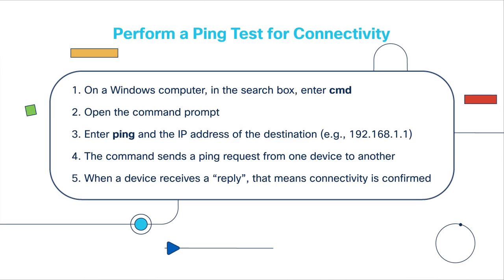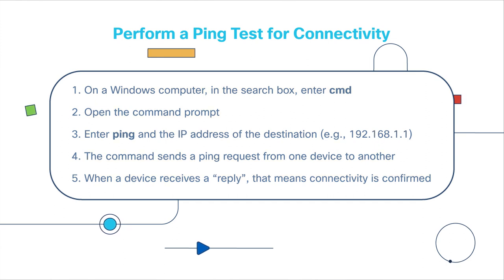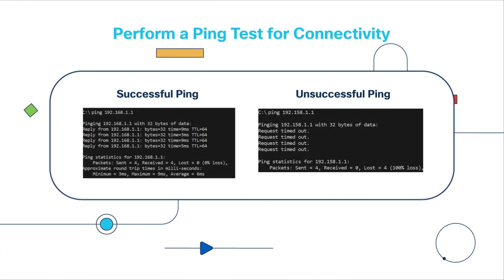Now that you've got a handle on what the LEDs mean, how do you know the switch is working properly? To test connectivity, perform a ping test. On a Windows computer, in the search box, enter CMD and open the command prompt. Enter PING and the IP address of the destination. The command sends a ping request from one device to another, and when a device receives a reply, that means connectivity is confirmed — the devices can talk to each other.